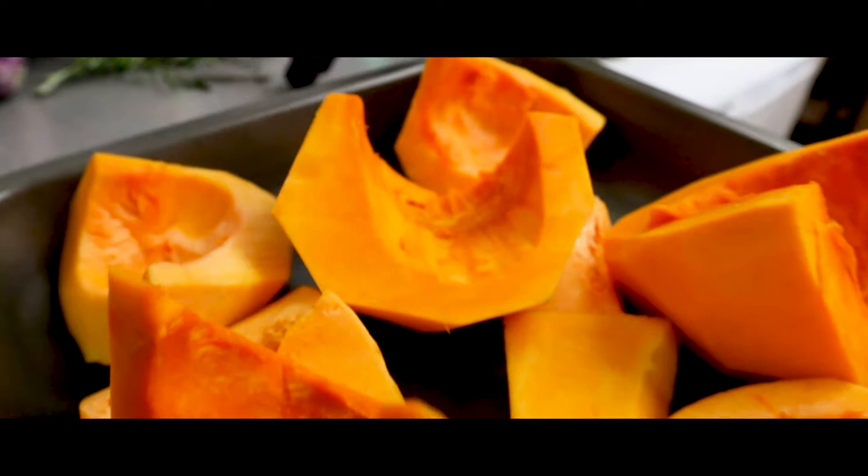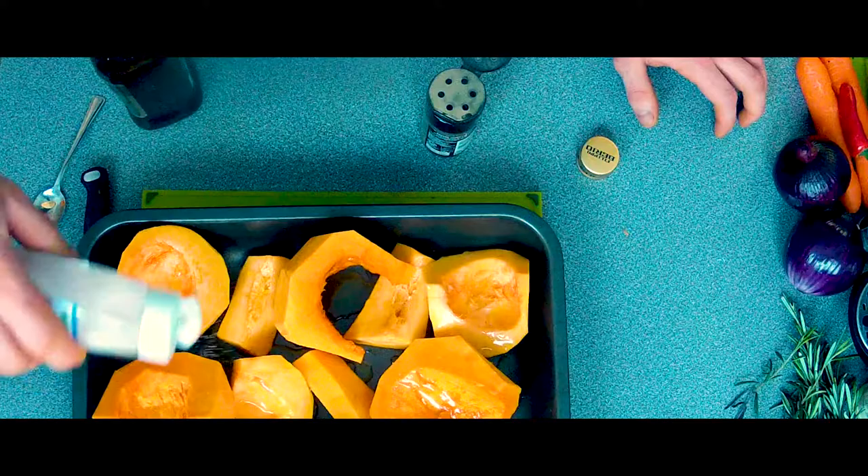I'm going to roast the butternut squash with a little bit of olive oil, some salt, and some black pepper.